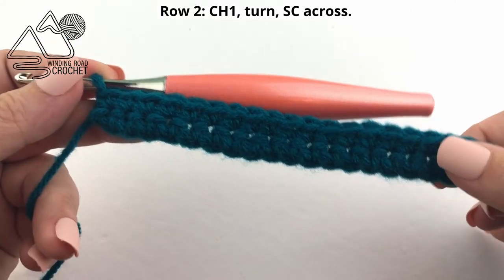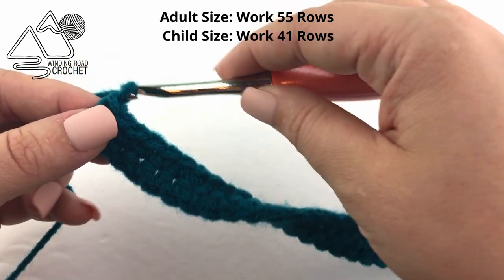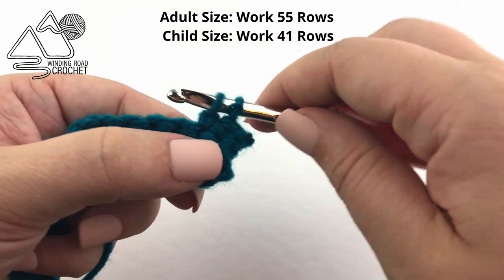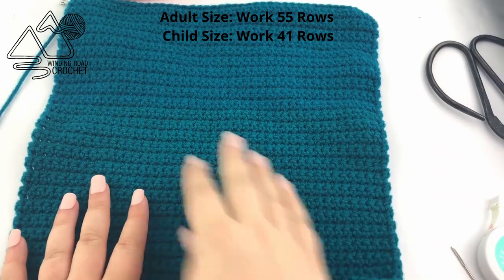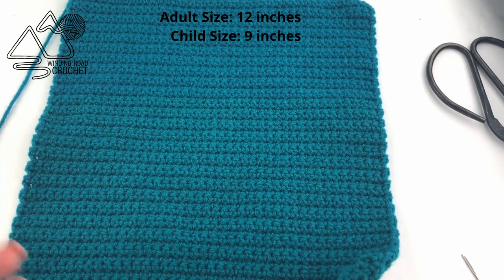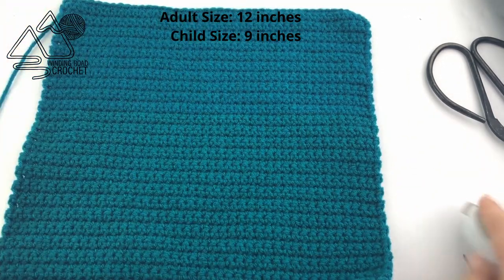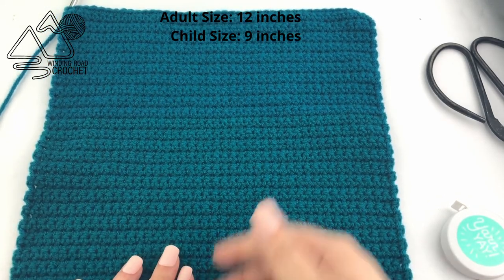Here at the end of row two, to repeat the row I'm just going to chain one and turn and single crochet in each stitch across. Once I've finished my 55 rows for the adult size, you can check your gauge again — you're looking at a piece that's roughly about 12 inches tall. If you need to add or take away a row you're welcome to do that. Your child size should be roughly nine inches tall at this point.